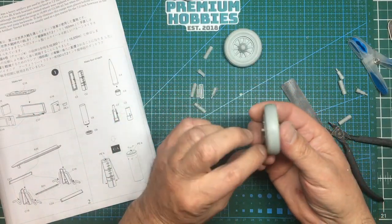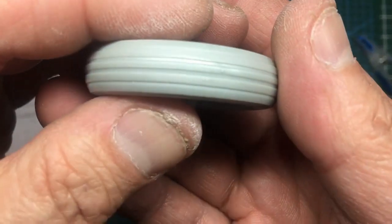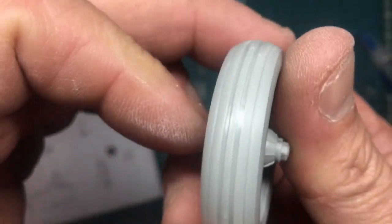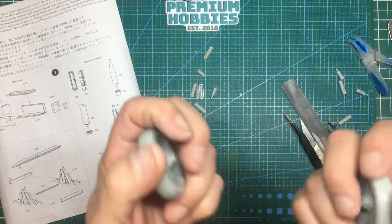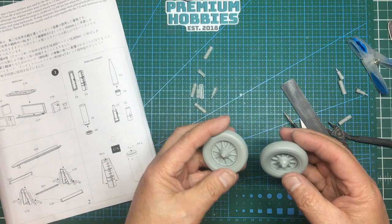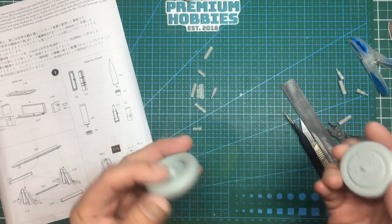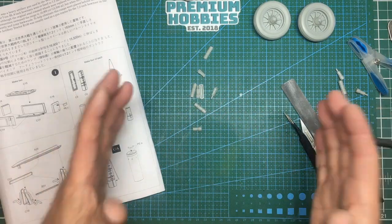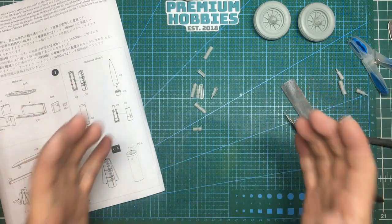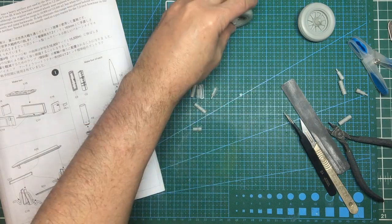I've glued the wheel halves together on the center section — they fit absolutely beautifully. Close up you get that lovely rib tread going around. They are a bit hollow and light, but generally on World War 2 vehicles — especially lighter stuff — the tires don't tend to bulge. Jeeps, for instance, have very rigid tires and they stay round when sat on the ground.